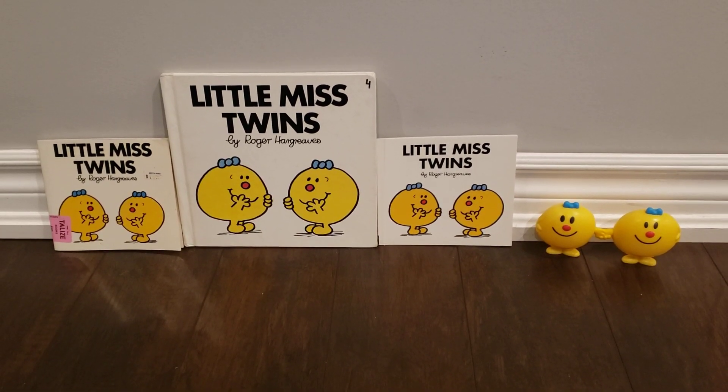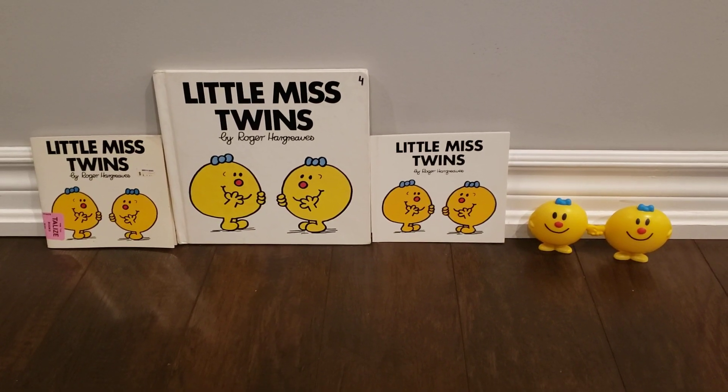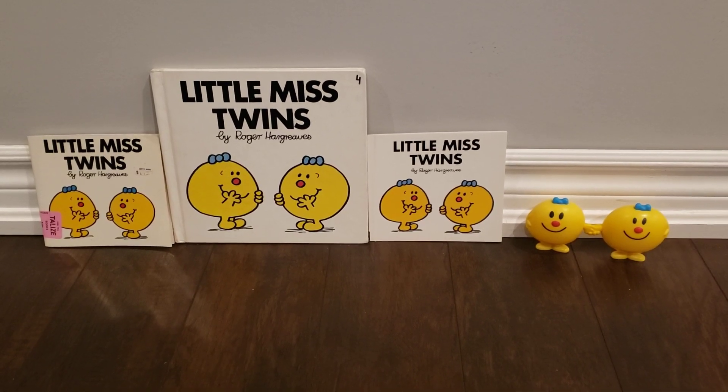Hey guys, it's me, Mr. Man, Little Miss and Friends Show here, and today this is going to be another comparison video.